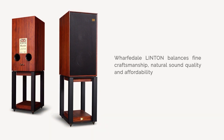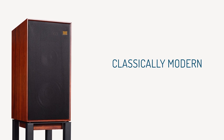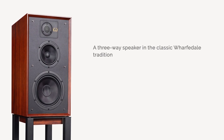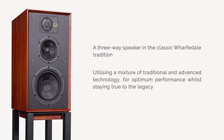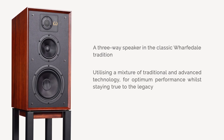Linton Heritage reflects that experience, keeping true to the fine balance of superb craftsmanship in cabinet and drive unit design and achieving a superbly natural sound quality all within an affordable package, utilizing a mixture of traditional cabinet work with advanced technology drivers and crossover to achieve optimum performance while still staying true to its legacy.